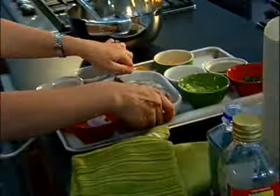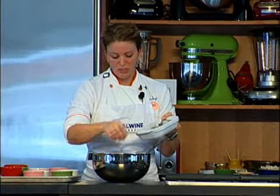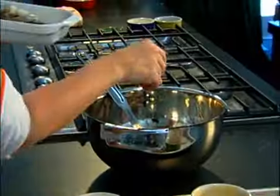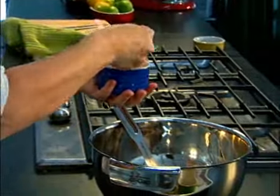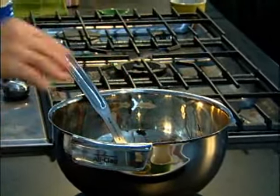The technique the Peruvians do — here I'm using some shrimp — they salt the heck out of it. So we're going to cure the shrimp, putting a good amount of salt in there.